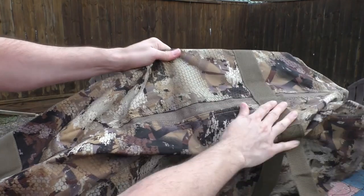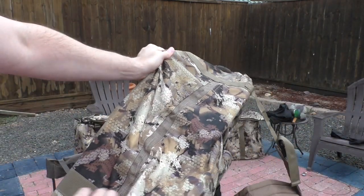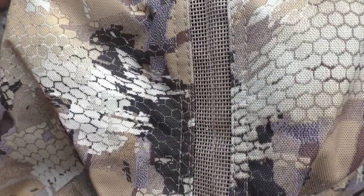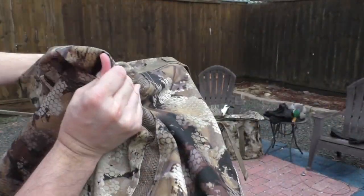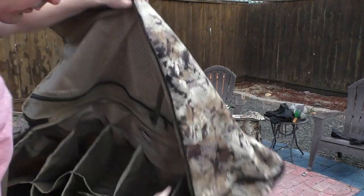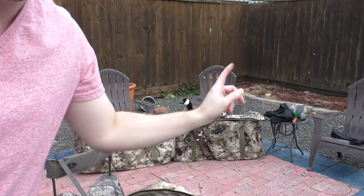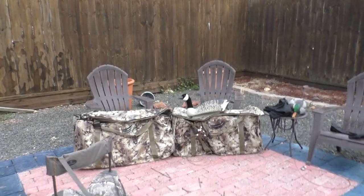At the bottom it has a mesh cutout drainage system, so when you put the decoys in the slotted bags, if they're super wet they can drain out. You can see it runs all down the bottom of the bag in the middle. And that's the inside of the bag with all the slots — I already have some decoys pre-rigged in there.